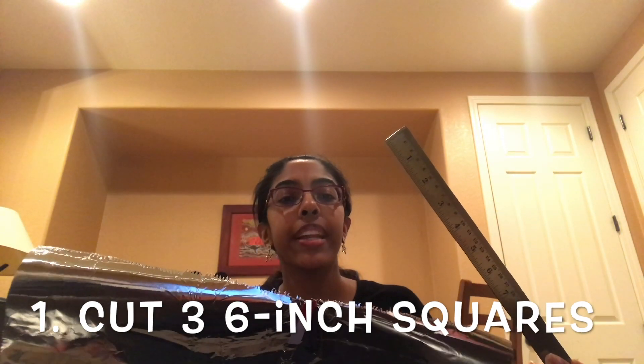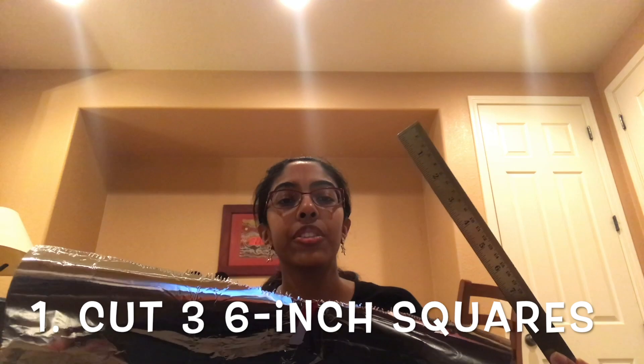First, use a ruler to measure and cut out three six-inch squares of aluminum foil.